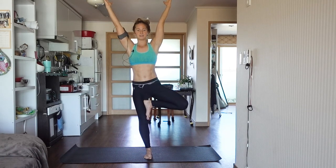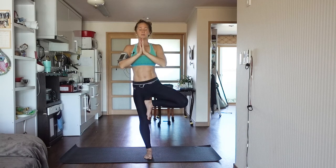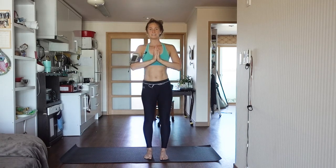Once again, hands can come to heart center or reaching above you. And if you feel gutsy, go ahead and change your focal point — you can look up. Exhale, hands come to heart center. Release.